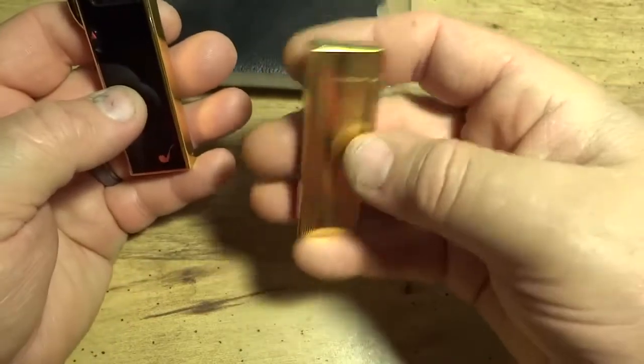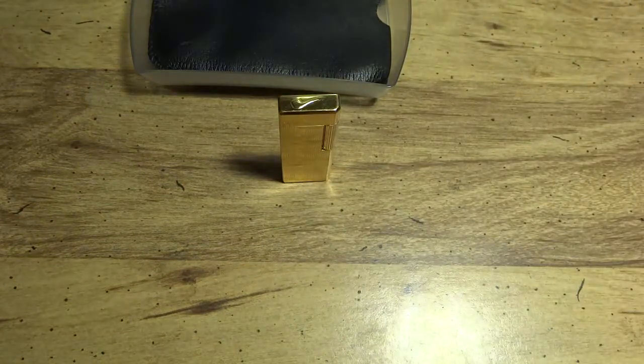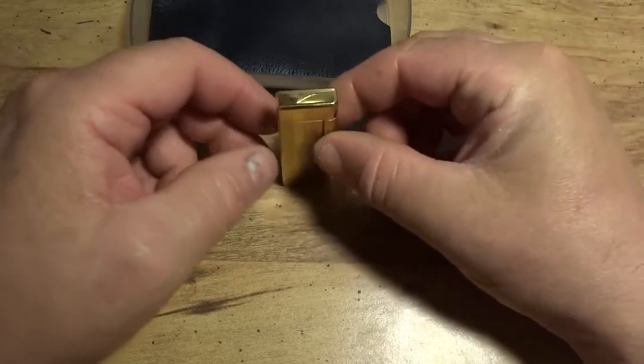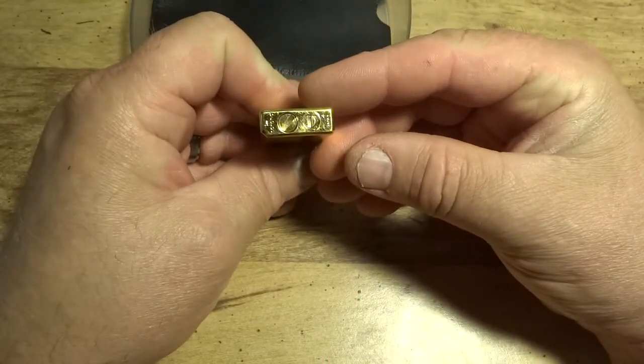Don't let the size fool you — this thing holds a decent amount. I emptied it out and weighed it before filling it up: 63.5 grams empty, and after filling it weighed 65.3 grams — that's a total of 1.8 grams of fuel. For the size of lighter that's a pretty reasonable tank capacity.